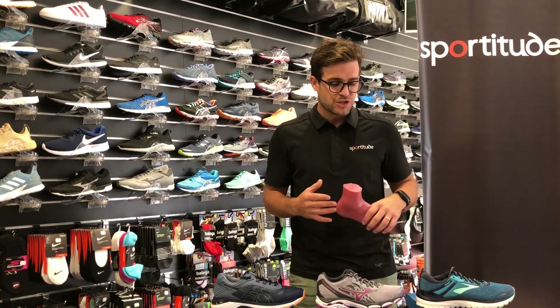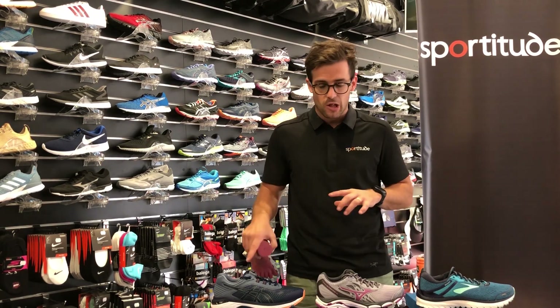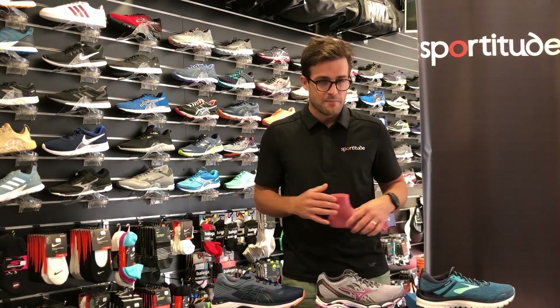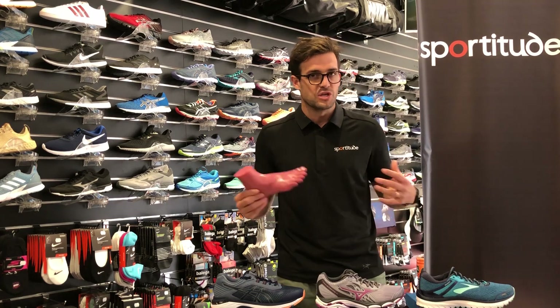The arch support component is slightly different in each shoe, and I'll talk about those technical features in a moment. Obviously being three different brands, you're also looking at three different cushioning systems.